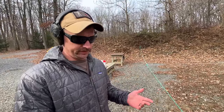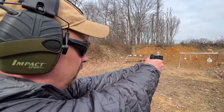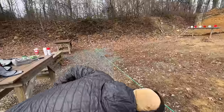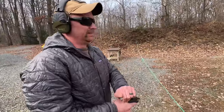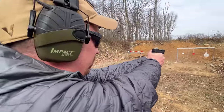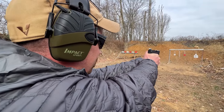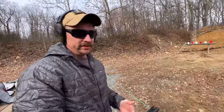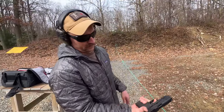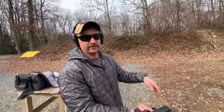Smith & Wesson M&P Shield Plus — really seemed like you were able to connect. And this is now the Equalizer. So I did what you said about getting more in the trigger, had my finger like that on the trigger, and was able to connect those last three shots.